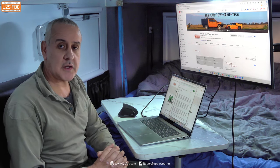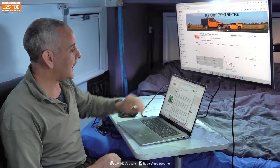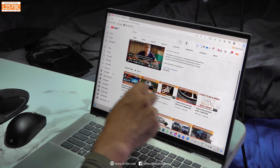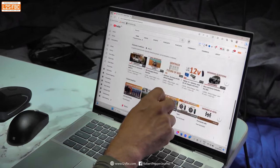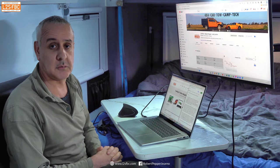I also find it handy to have a touchscreen laptop. A lot of them are these days, but not always. That allows you to move things around and do pretty much everything you would with a mouse, but on the touchscreen. It just mixes things up so you're not always on the mouse — you're doing something a little bit different with your hands.